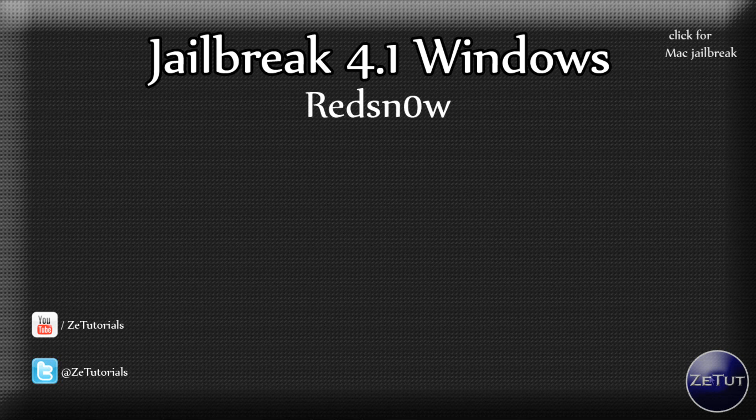One downside to the jailbreak from RedSnow is that it is only compatible with two iDevices: the iPhone 3G and the iPod Touch 2G. If you have the new iPod Touch 4G or the new iPhone 4, they are not supported with this jailbreak — you are going to have to wait for Shatter or GreenPoison.